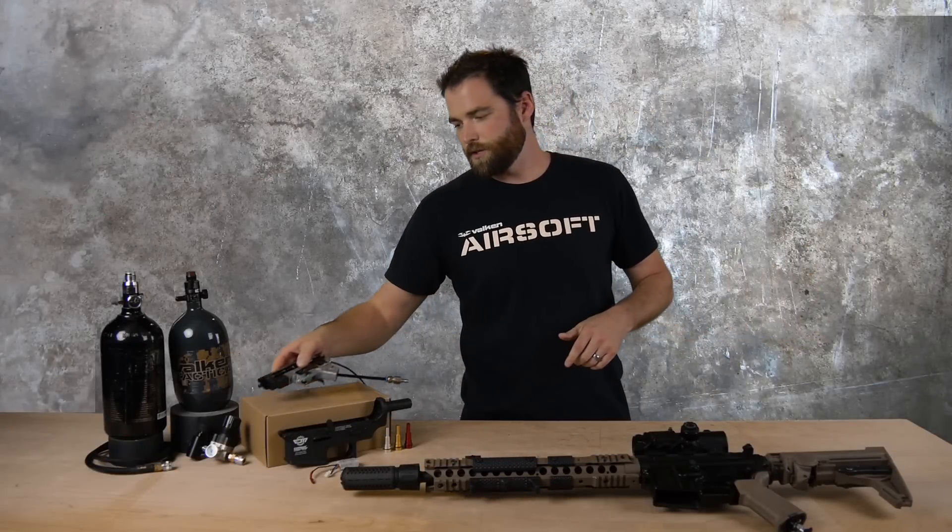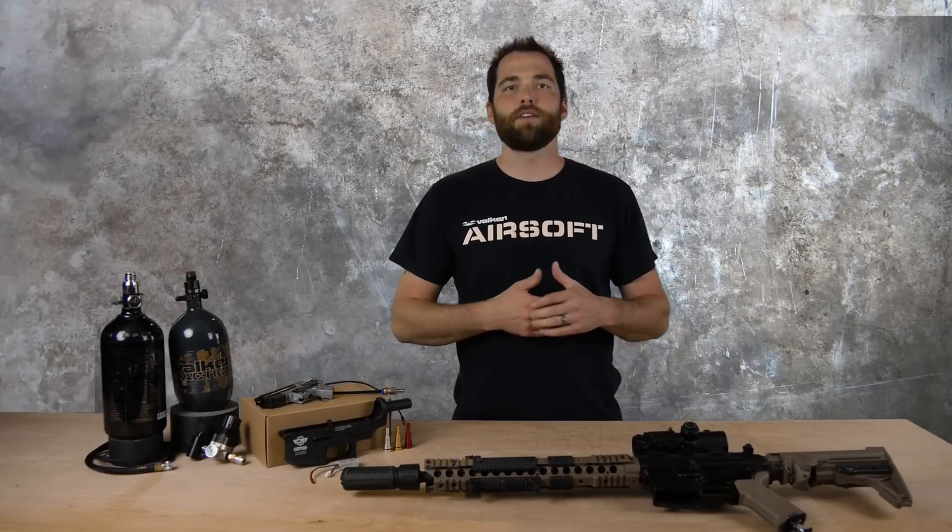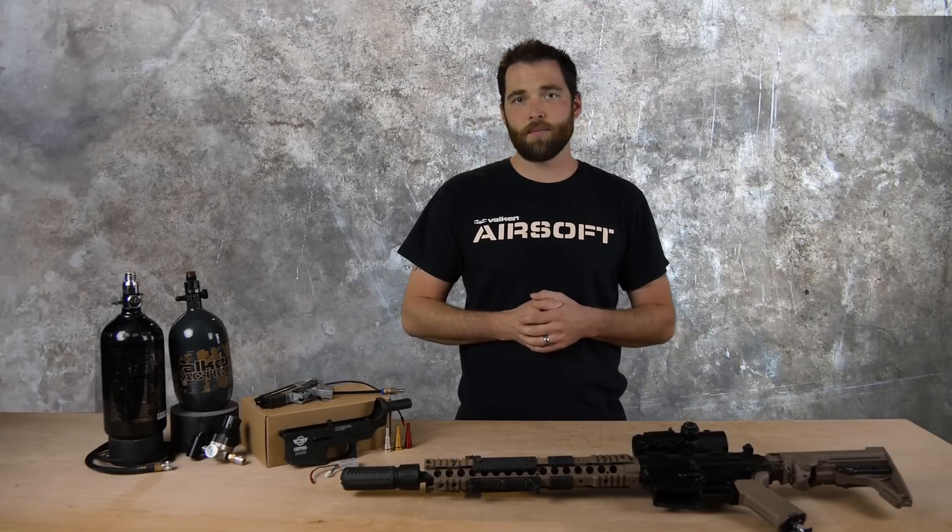If you'd like to know more about the V12, be sure to check out our other videos on installation, programming, and maintenance.